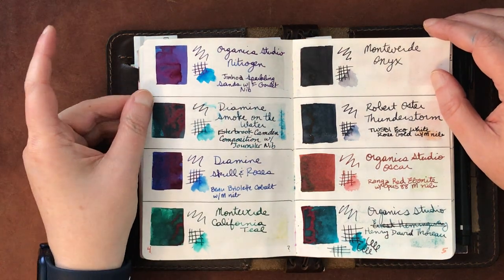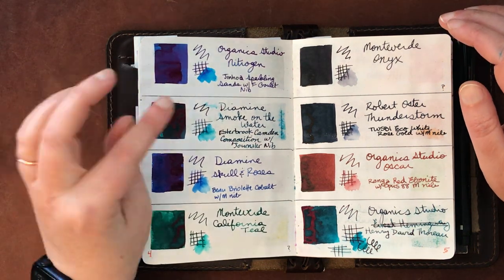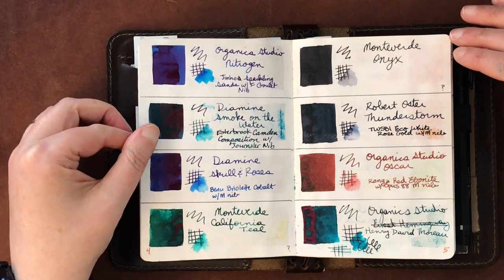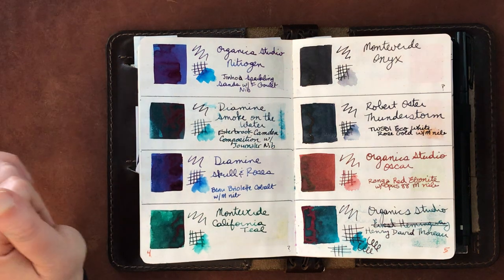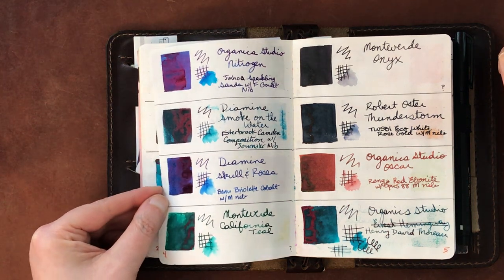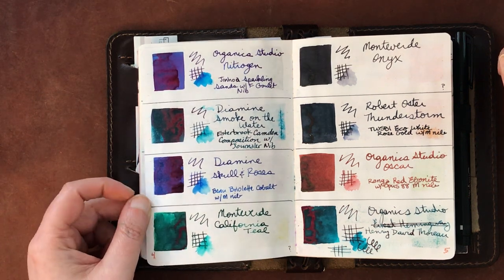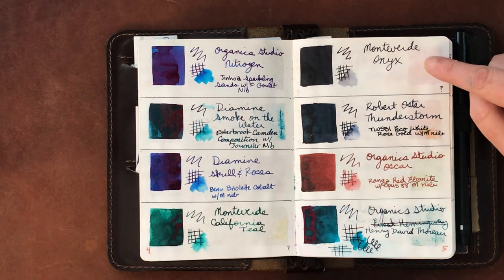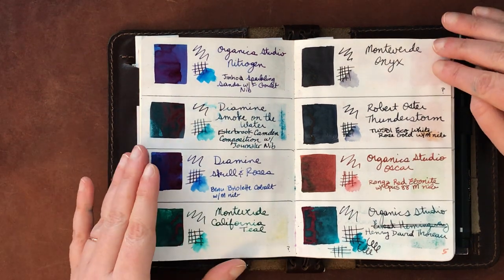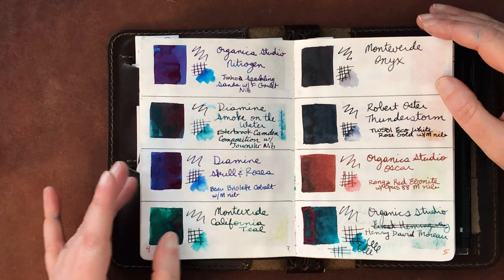Organic Studios Nitrogen — I just put this in a Jinhao Sparkling Sands pen. I'd previously had Yamabudo in there which was pretty staining, so we'll see how Nitrogen holds up. I've heard people say to dilute it with other more well-behaved inks but I haven't tried that yet. Then Diamine Smoke on the Water and Diamine Skull and Roses — both pretty sheening.